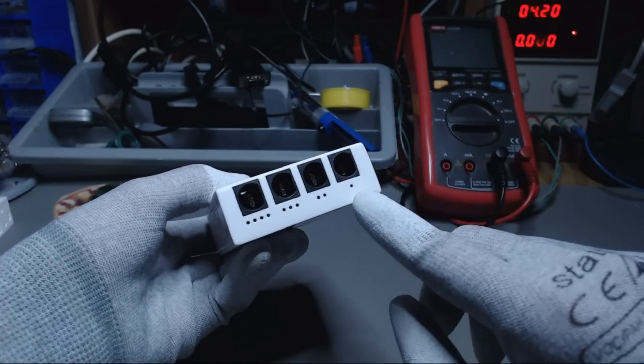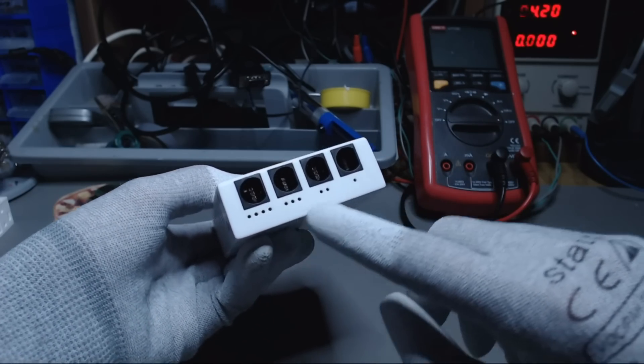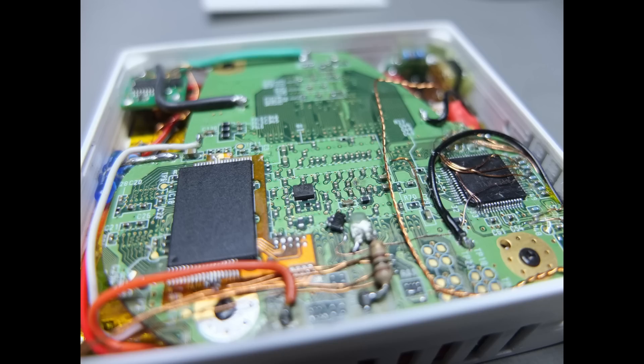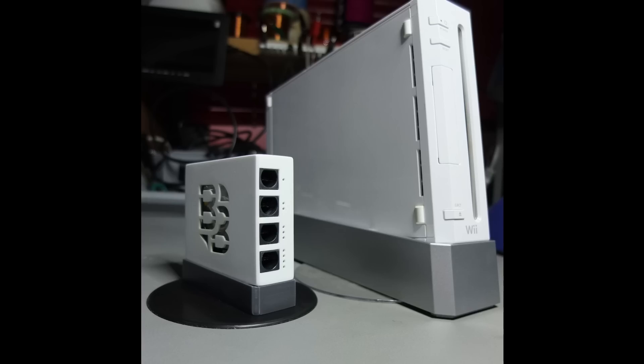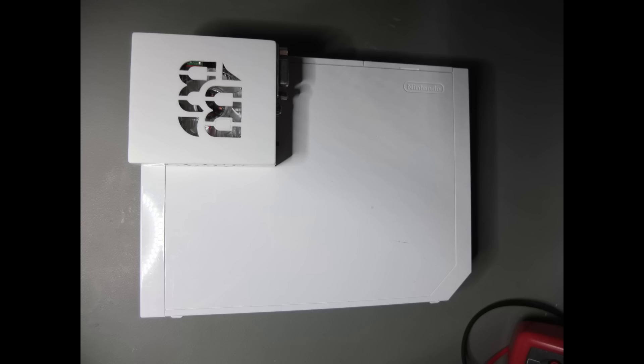It features four GameCube controller ports on the front that got sanded down to fit in the case. It contains a real Wii as you saw in the intro. The case itself is actually not much bigger than the LMAO V2 trimmed Wii motherboard itself — about 80 x 70 x 25 mm — making it about 10% of the size of an original Wii.